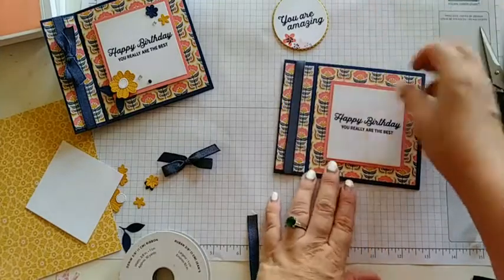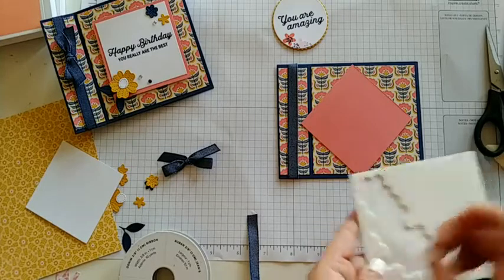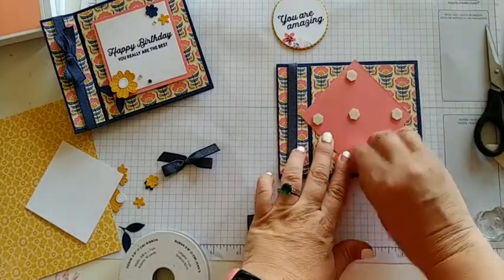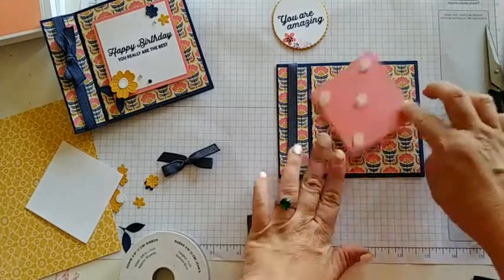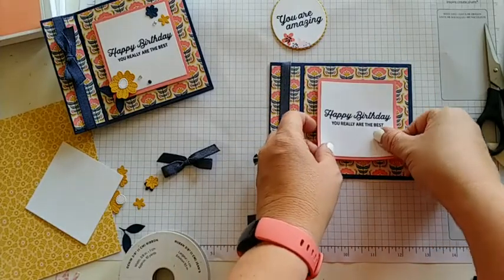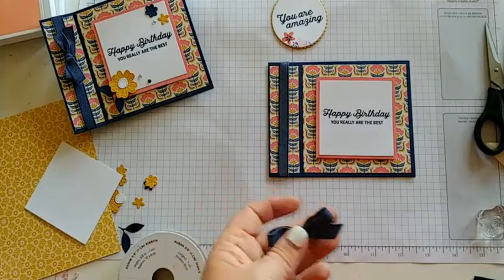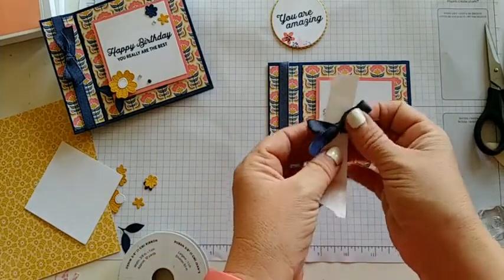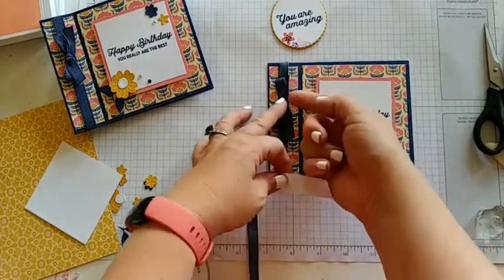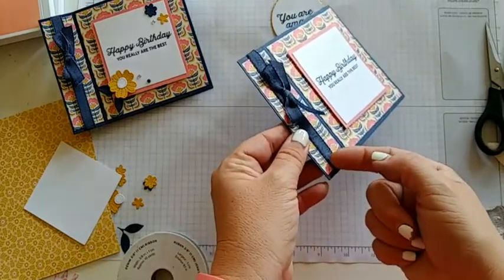Let's go ahead and attach our little piece with dimensionals on the back. I suggest at least five because it's a bigger space — it's a three by three. Remove your backings and flip it over. This is pretty much like a regular card front, and the best part is when they open it up they're just super surprised. I did go ahead and make a cute little bow that we can attach with a glue dot. Stick your dot to your knot and pinch it off and put it on. If it feels a little wobbly, go ahead and put extra glue dots behind those little ribbons.